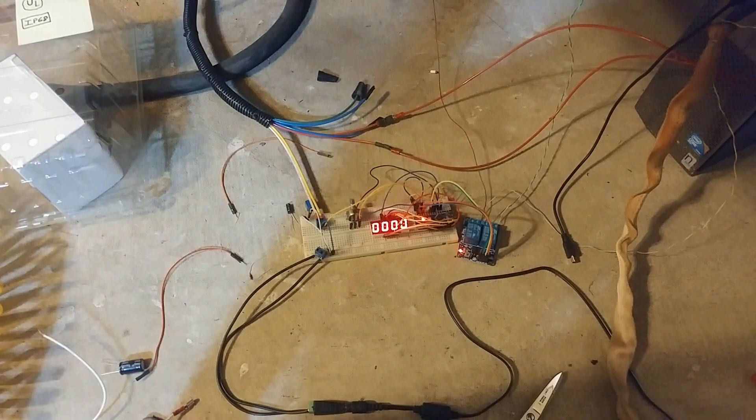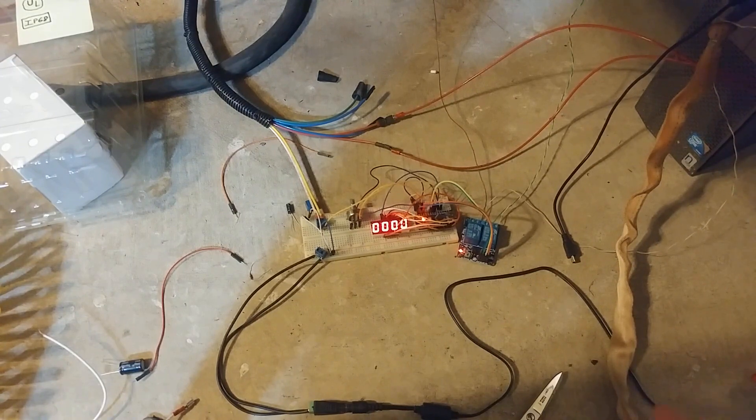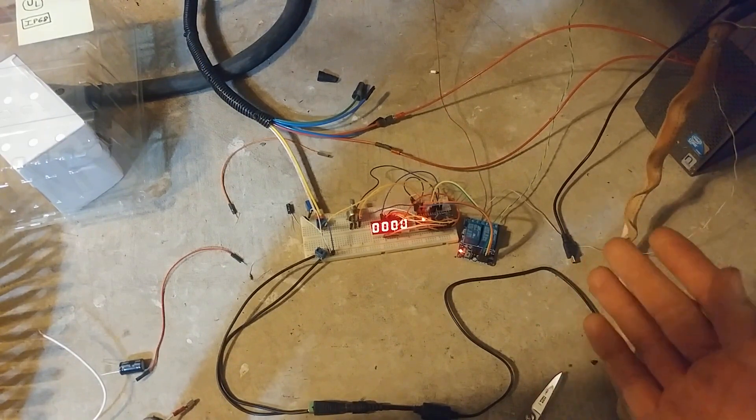Yep - son of a... it's a heat thing. It's making it get unstable readings. So let me try my best to explain what's going on and how I'm going to get around this.